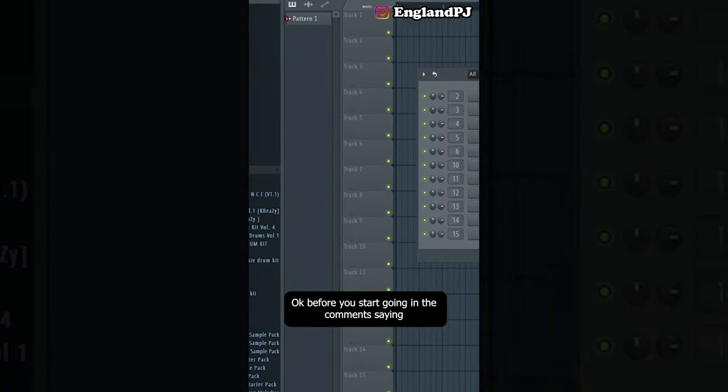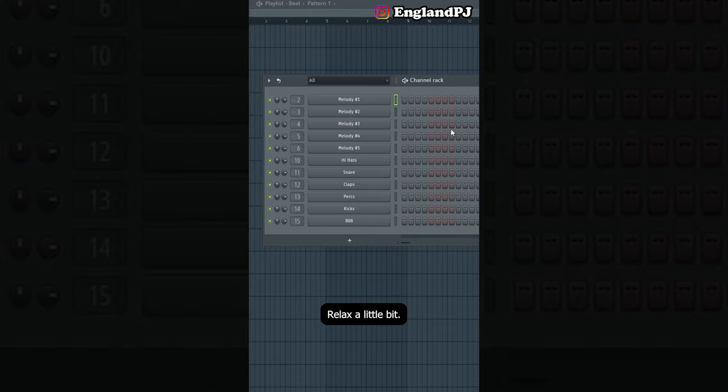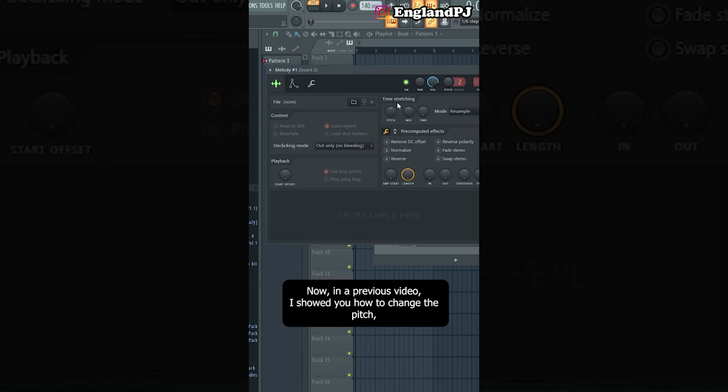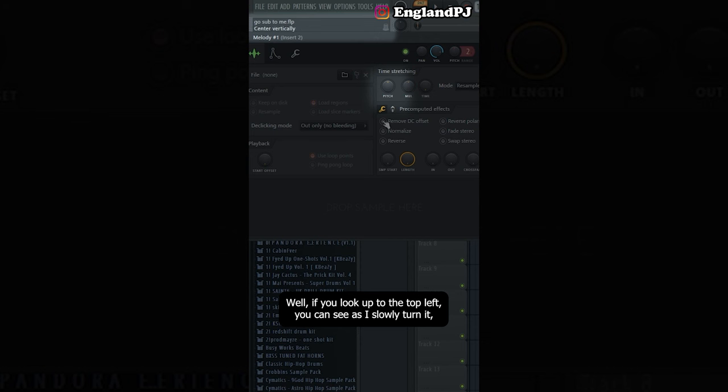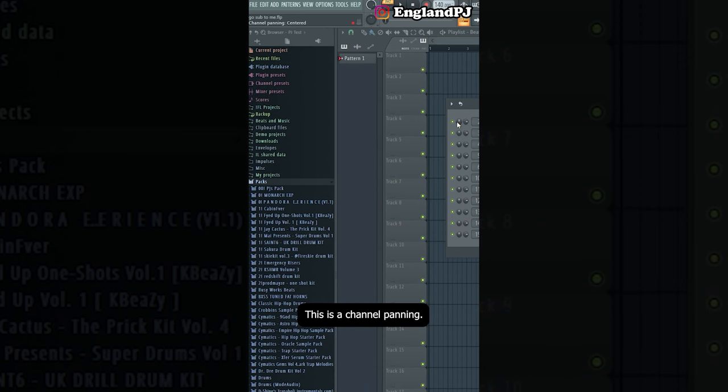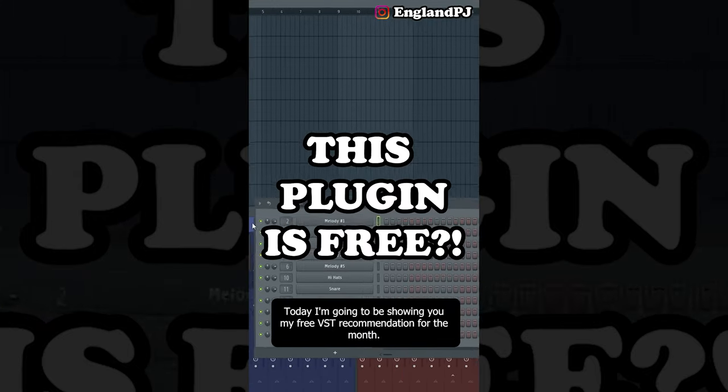Here's a really useful panel you've probably overlooked — the hint panel. This panel at the top tells you a lot about what you're hovering over. In a previous video I showed you how to change the pitch, but if you look at the top left as you slowly turn a knob, it'll tell you the exact amount you're changing it by. If you don't know what a knob does, look at the top left — it'll tell you. It shows channel volume, channel panning, and by how much you're changing it. Use this panel to know exactly what you're changing.